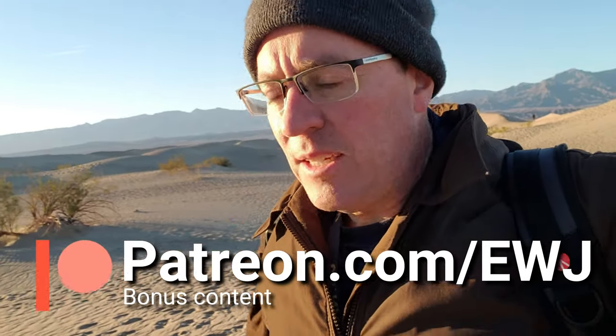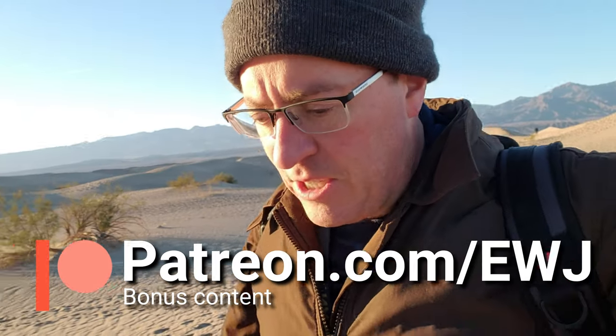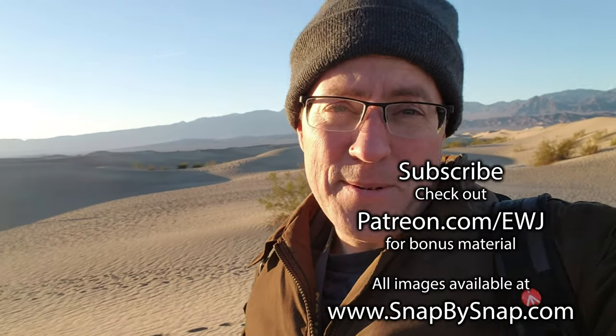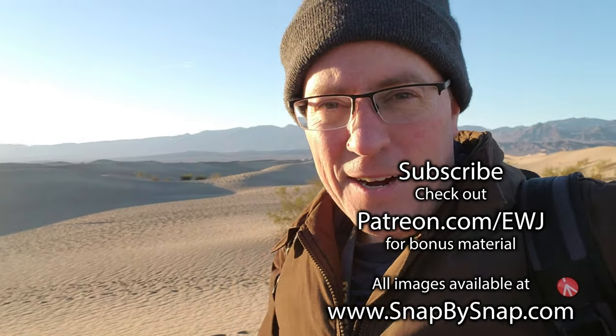I'll pack things up and continue my trek north to my final destination. If you want to support this channel, make sure you like, subscribe, and share. Also, please check out patreon.com/ewj if you'd like to check out my bonus content and support the channel even further. I'm going to get warm — you guys all have a good day. Remember: never stop exploring. I'm exhausted right now, but I'm not going to stop. Take care, everybody.